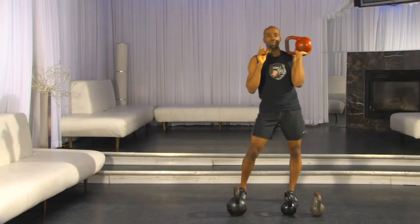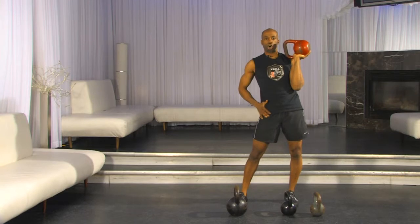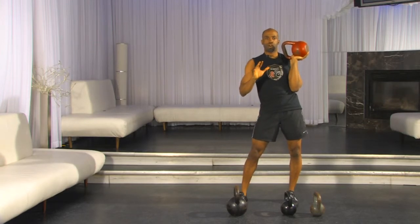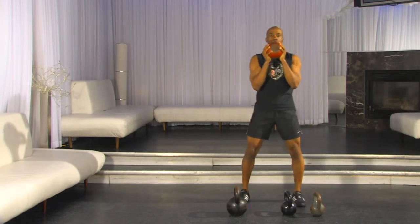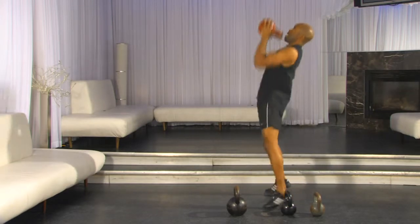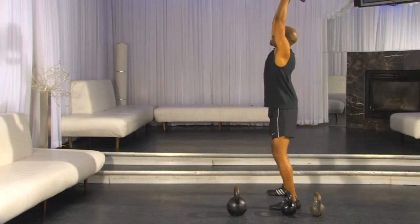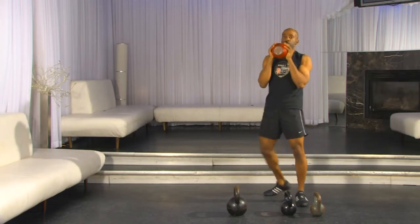Something important to notice: I want you to always press from your hips, never from your arms. Technically what we're doing is a jerk, but that's not critical for our purposes here. The cue is hips up, hips down — hips up, hips down. That's the driving force behind the press.